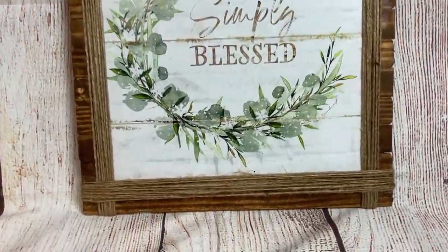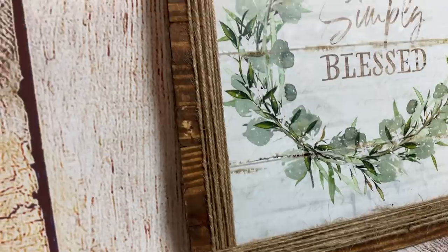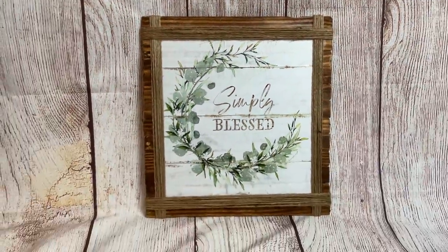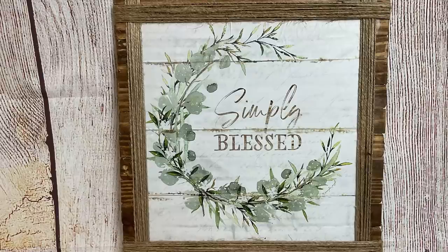I love the finished look of this. I made two of these and then another one with a white background that says 'gather together' — and here's what it looks like.